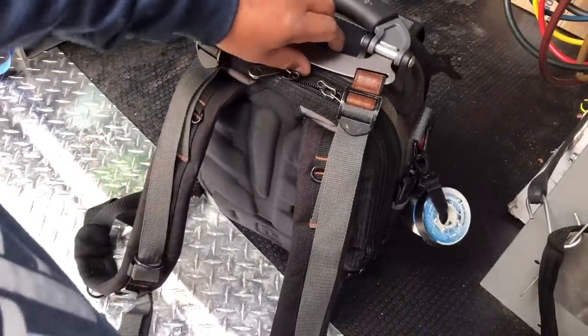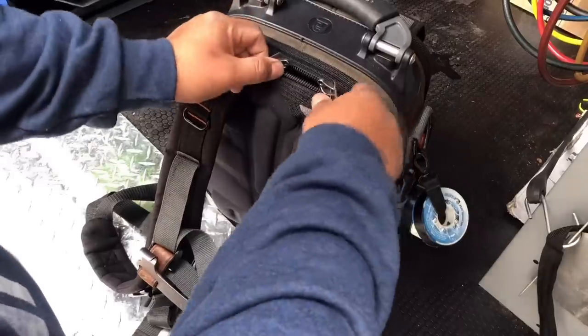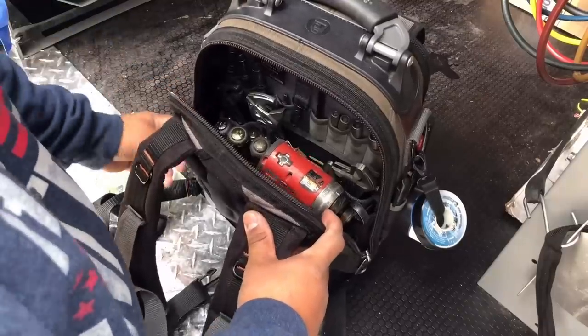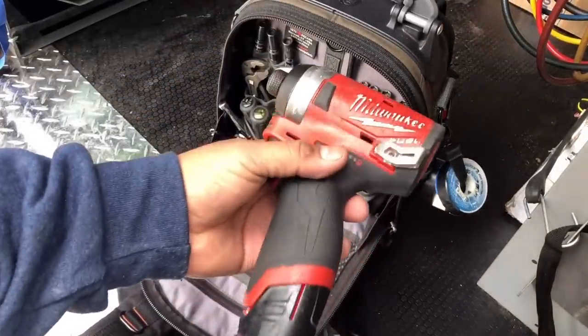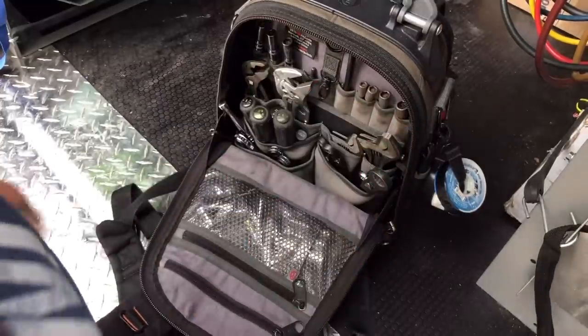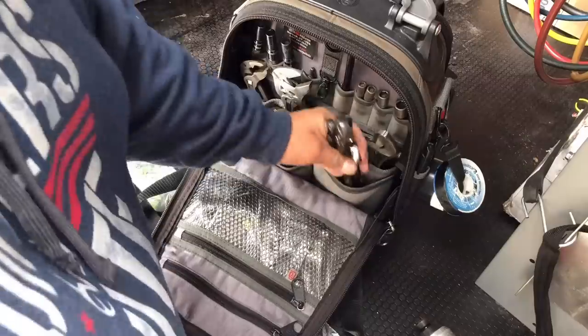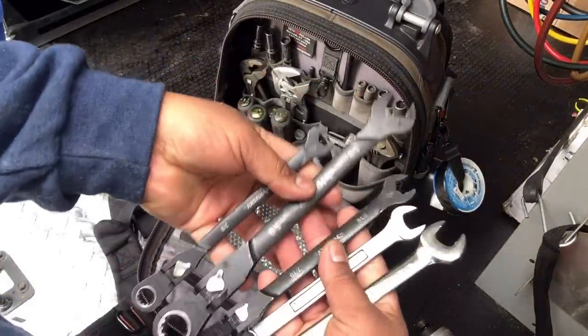Now this is the back side — the side that goes on your back — and this is just where I keep my hand tools. I always carry my M12 stubby impact.